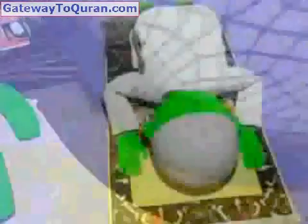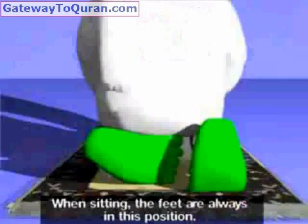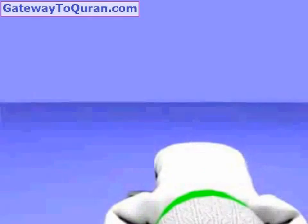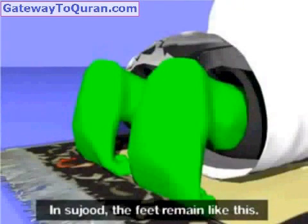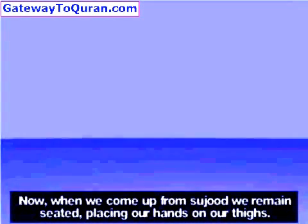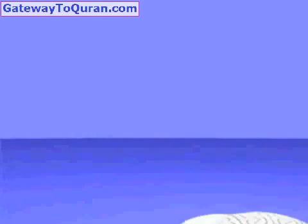Subhana rabbiyal 'azim (x3). Allahu Akbar. When sitting, the feet are always in this position. In Sujood the feet remain like this. Now when we come up from Sujood we remain seated, placing our hands on our thighs. Allahu Akbar.